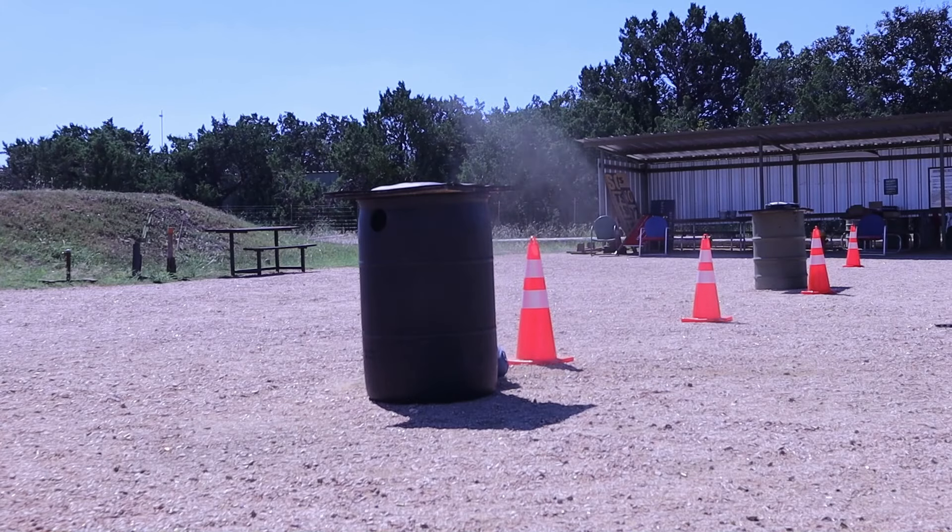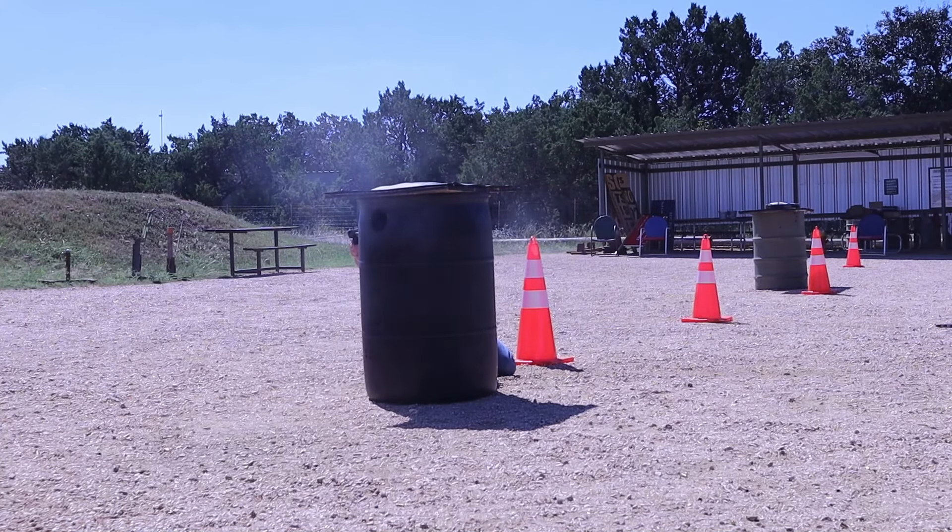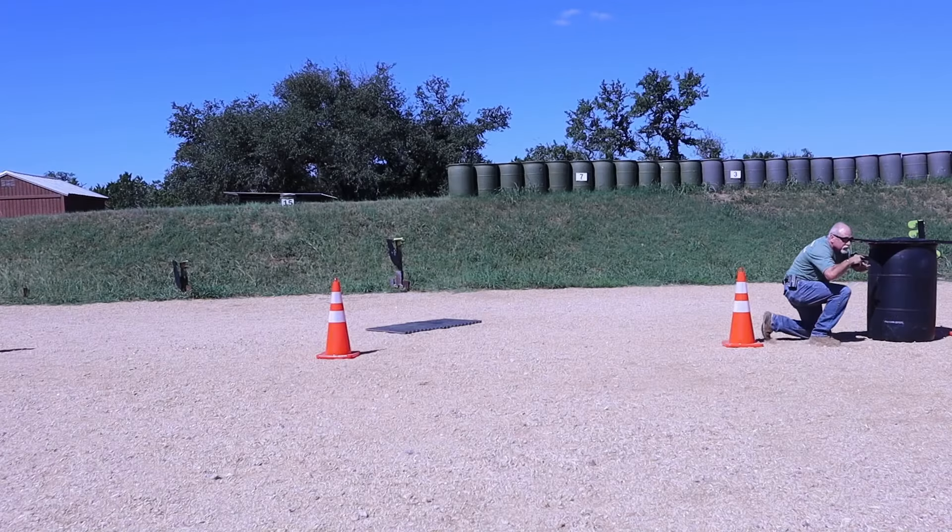Now that we've established the purpose and importance of the natural point of aim and established some context, we're going to move downrange, and I'm going to walk you through how I typically coach someone on establishing a good, solid stance. Remember, this is not a static type mindset. This is the foundational skill that gives us the proper body mechanics so that later on, when we're introducing more dynamic things such as shooting while moving or awkward shooting positions, this has established the foundation for the body mechanics that will support those.